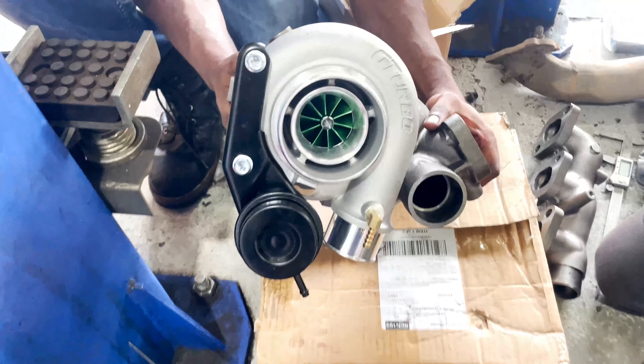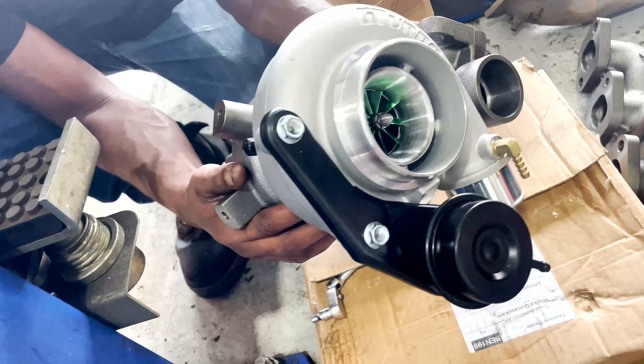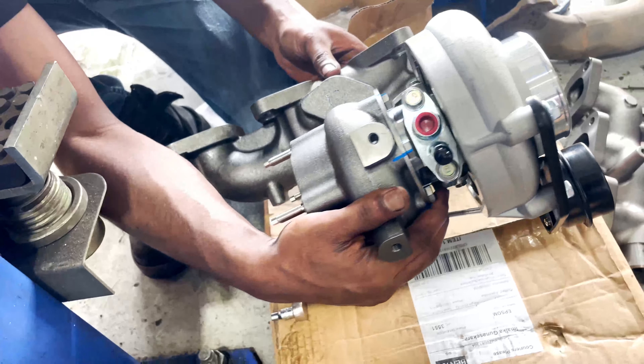This is the new turbo — G-turbo greenway. That's the one. They actually supplied the studs and the gasket for that one, and a middle gasket too. Thank you so much!